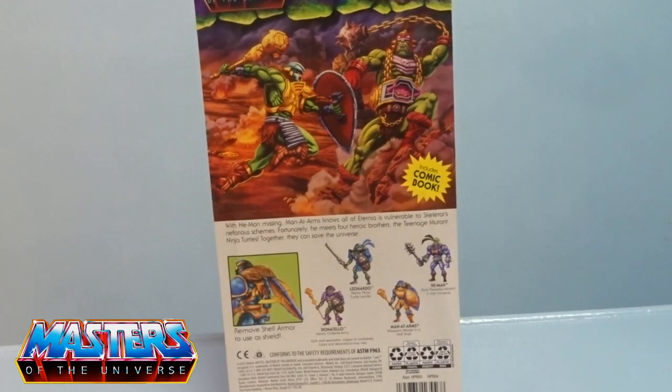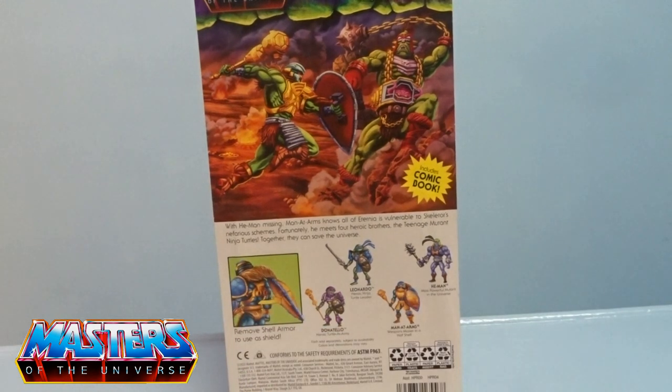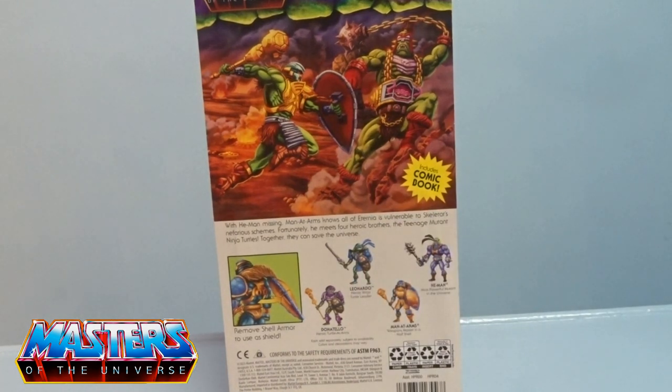There's a little write-up on this one. With He-Man missing, Man at Arms knows all of Eternia is vulnerable to Skeletor's nefarious schemes. Fortunately he meets four heroic brothers — the Teenage Mutant Ninja Turtles — and together they can save the universe. It's also got a cross-sell: remove the shell armor to use as a shield. I think this is the first wave.